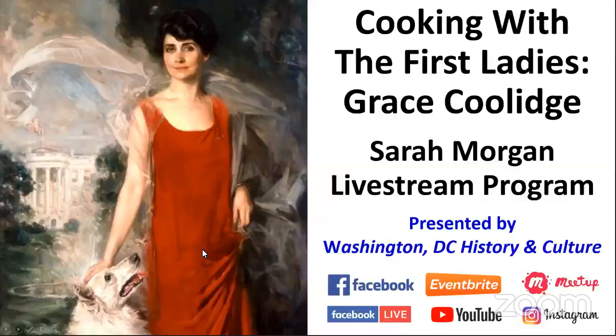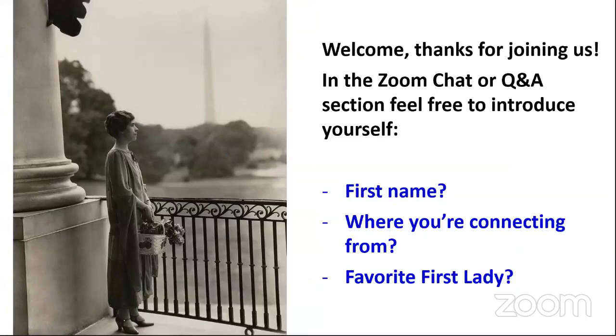Before we officially begin with Sarah, just a few introductory items. We always welcome people to introduce themselves. So in the chat or the Q&A, if you want to tell us your first name, where you're connecting from, and your favorite first lady — or first ladies, if you have more than one — feel free to do so. It's always fascinating to find out where people are joining us from and learn about their interests.